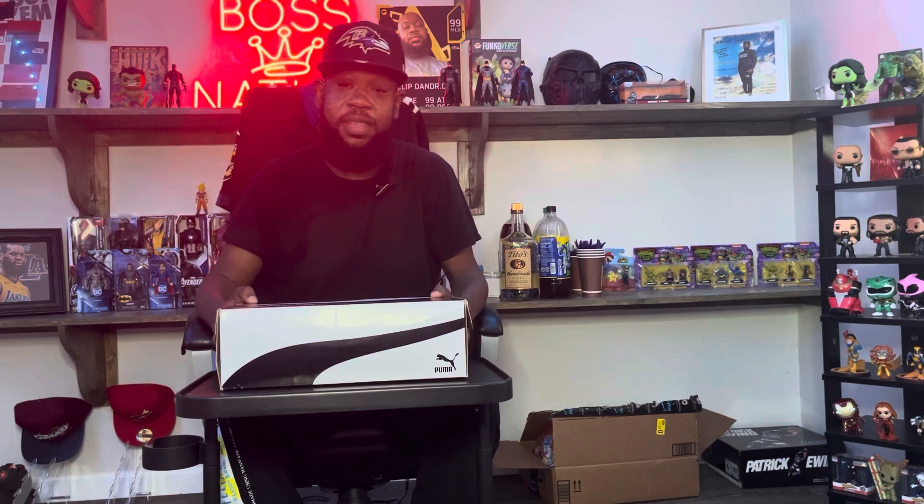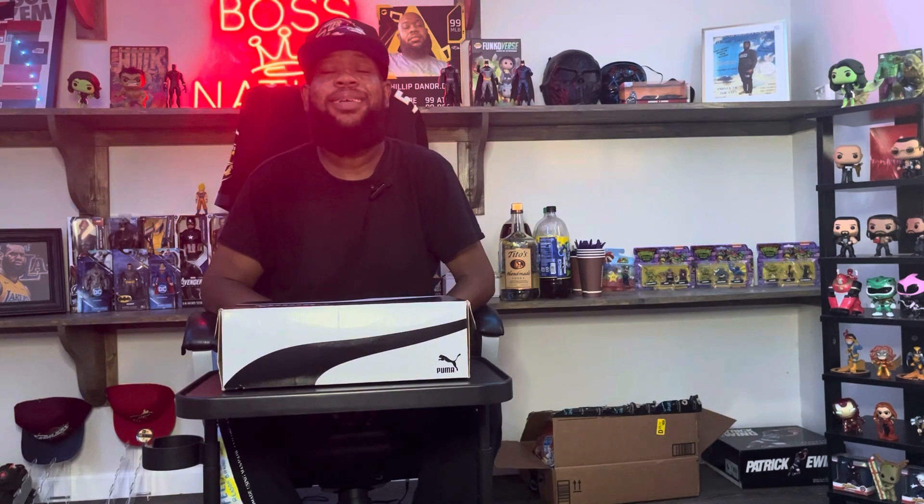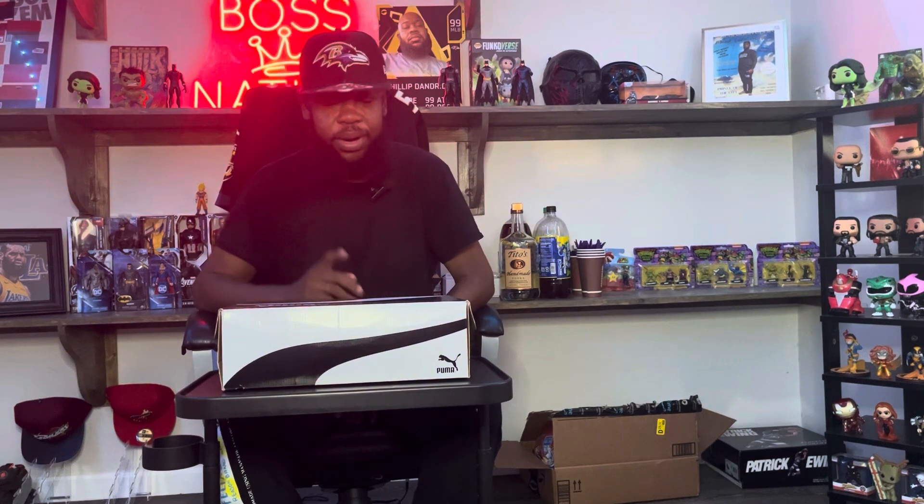Anyway, I'm your boy Phil — that's what I got for y'all today. The Puma Clydes — they don't even cost that much, multiple colors, go get you a pair. I'll holla at y'all in the next video. Like, comment, subscribe. And again, haters gonna hate — you need to bring that back.